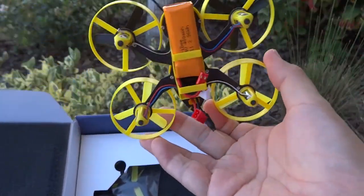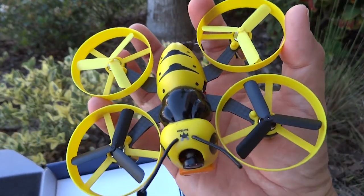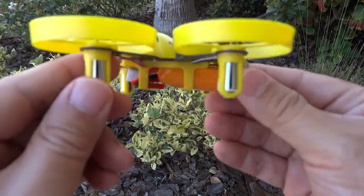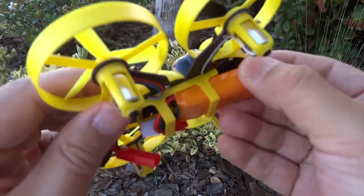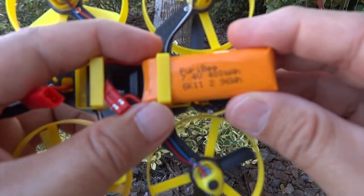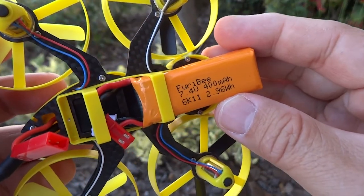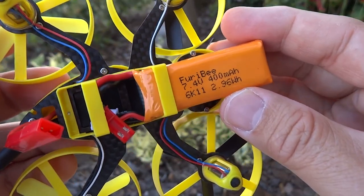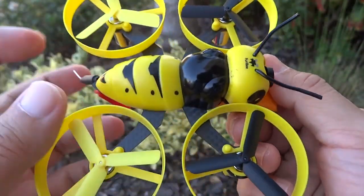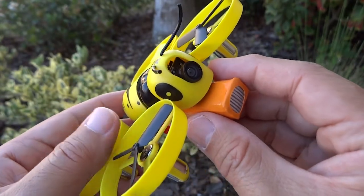I like the fact that it's a 2S LiPo and it's ducted, so it's good for indoors and outdoors. It's got a tiny 8520 motor on a 2S LiPo battery, so 7.4 volts, and this is a 400mAh battery.